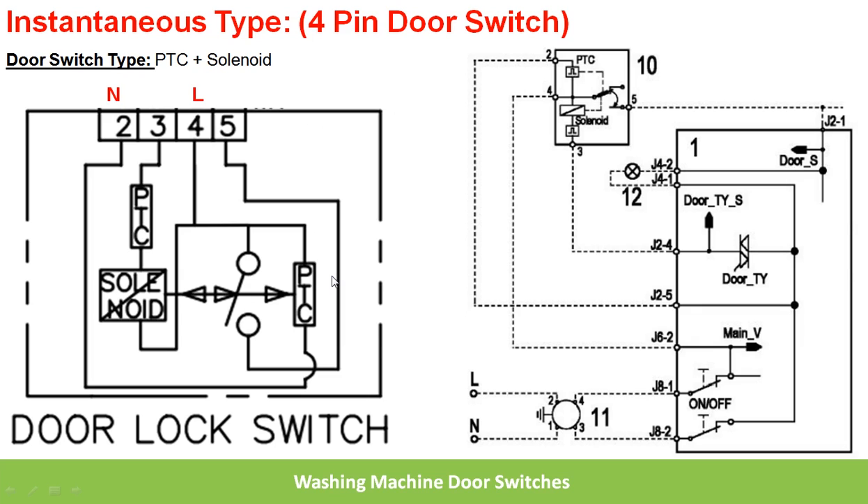This is the other type of switch — the instantaneous type — which is a four-pin door switch, also known as the PTC plus solenoid type switch. These are the four pins: 2, 3, 4, and 5. Pin 2 is directly connected to the neutral of the power supply, pin 4 is directly connected to the line of the power supply, pin 3 is connected to the neutral through the triac, and pin 5 is connected to the further electronics of the washing machine at J2.1.